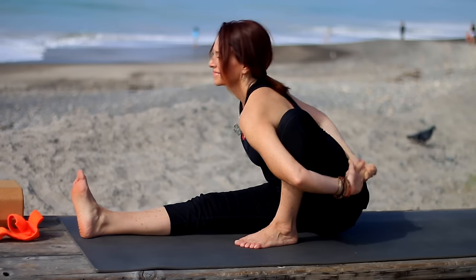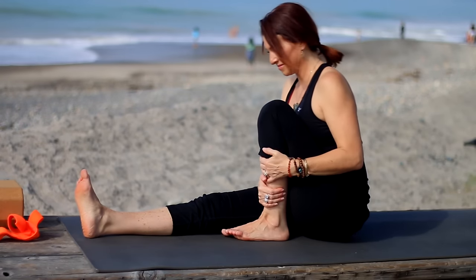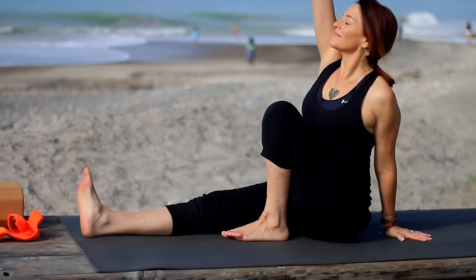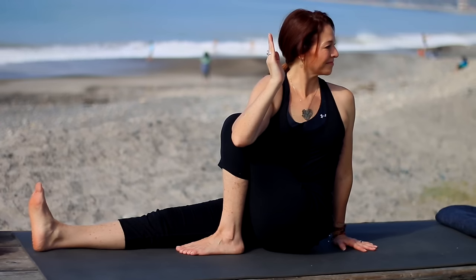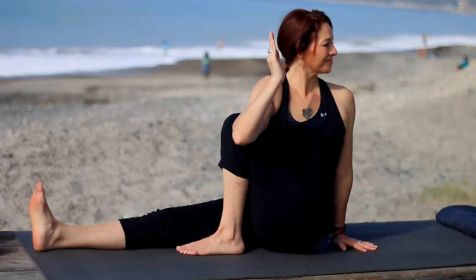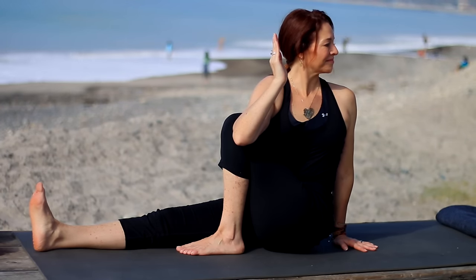Come on up, take the foot a little closer to the leg. Inhale, left hand behind and right arm across to twist — Marichyasana C on the left. As you inhale, sit nice and tall, lengthen. As you exhale, roll the left shoulder back and twist.